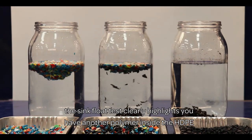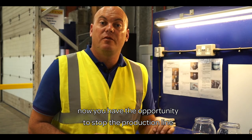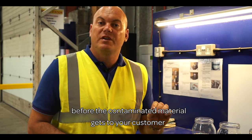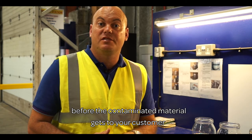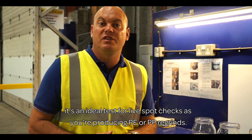The sink-float test clearly highlights when you have another polymer inside the HDPE. Now you have the opportunity to stop the production line and investigate further before the contaminated material gets to your customer. It's an ideal test for live spot checks as you're producing PE or PP regrinds.